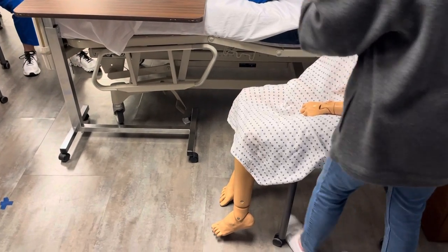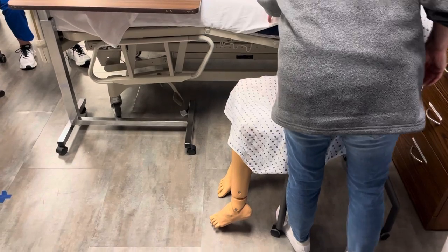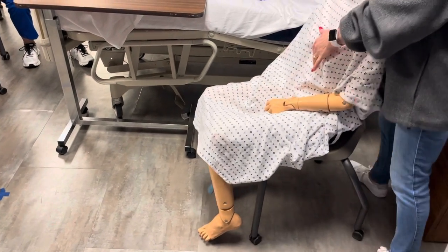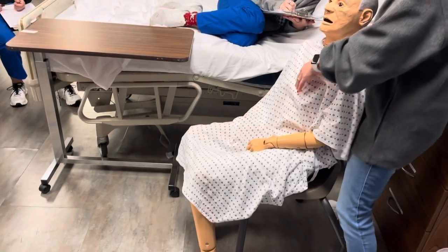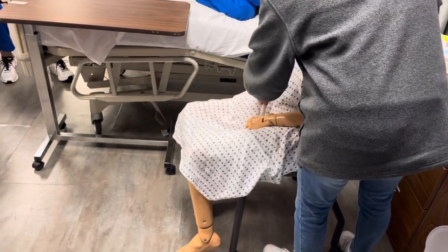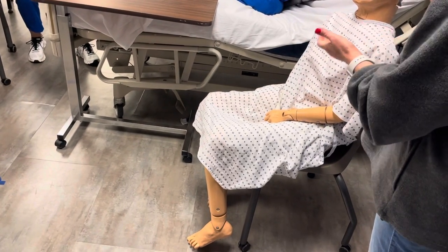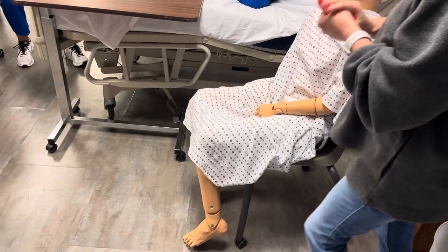Okay, let me go make sure your bed is low and locked. I'm going to provide some privacy. I'm going to grab your call rail right here so you can hold on to that. Okay, I'm going to go and wash my hands and I'm going to gather my supplies.